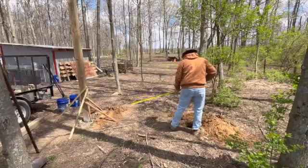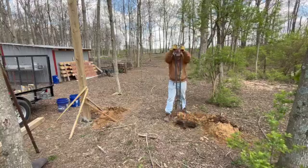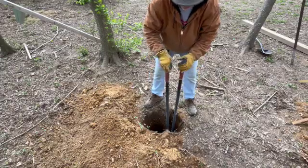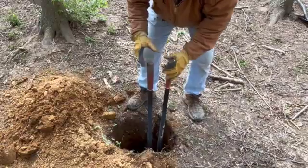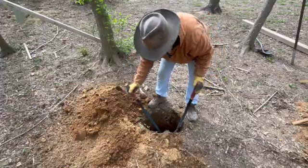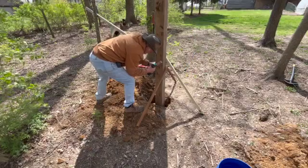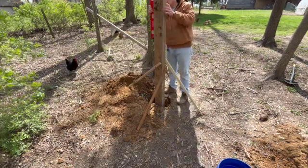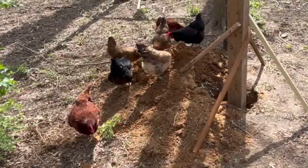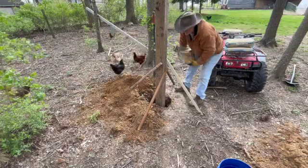Once I had that post concreted and setting up, I went to measure for my next post. I realized I had measured from the far side of my first hole, so I'd enlarged that hole a little bit, which took more concrete. I was afraid I might run out, but I ended up having enough. Fortunately the chickens were close enough to guard the area while I ran around front to grab the rest of my concrete to finish up that post.